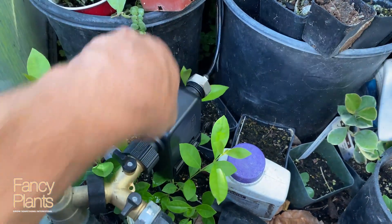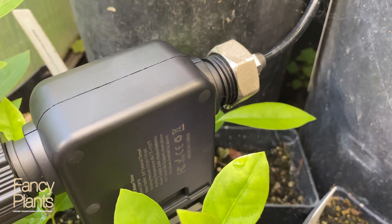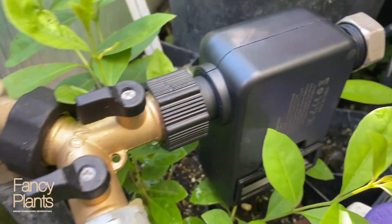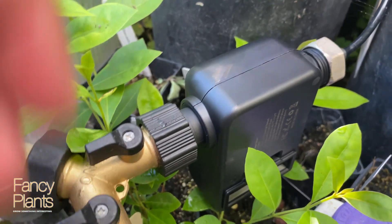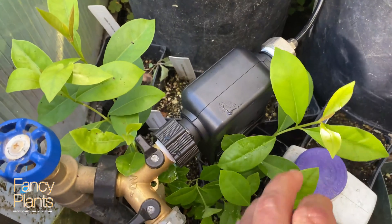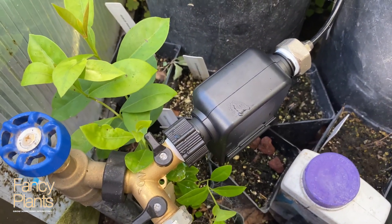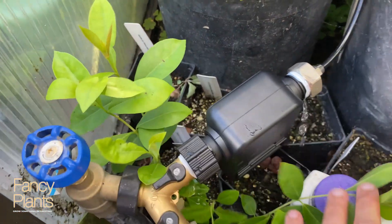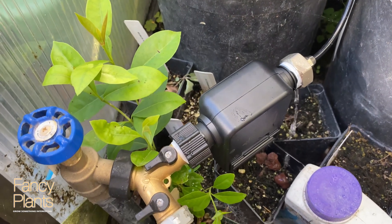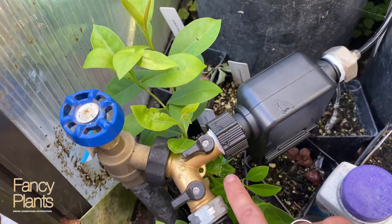We're going to turn the water on because the valve on the timer should be off. I see why they included tape — I'm going to go ahead and put tape around both of those areas since they leak right out of the box. With tape applied, let's turn it back on and see if it leaks — oh hey, it leaks even worse than it did the first time. This leak has stopped but this one is even worse, and actually this one's leaking too.